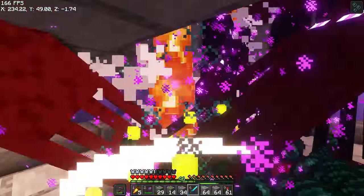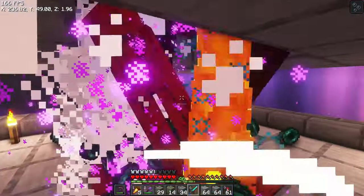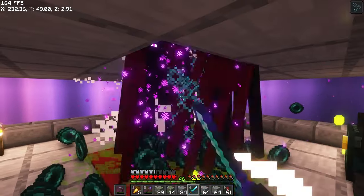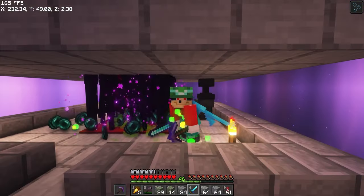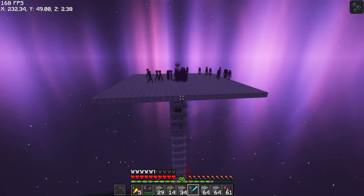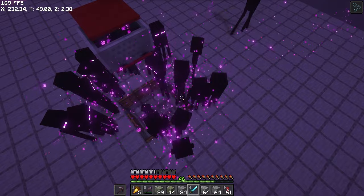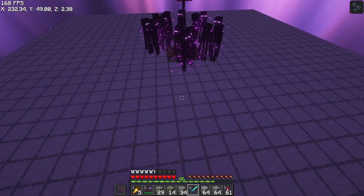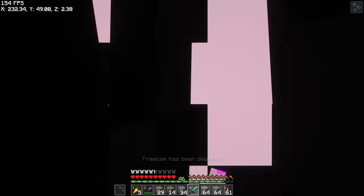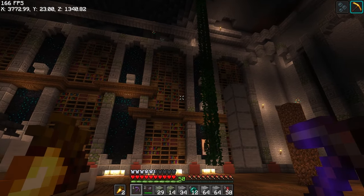For the past little while I've been using a skeleton farm which is so slow, but I'm very happy to have this new farm done and to be able to continue with the library build. Quick tour — it's a really basic farm. They run towards this endermite in here and fall down, and I kill them with my swooping enchant sword. That's pretty much it, so let's get back to the library.